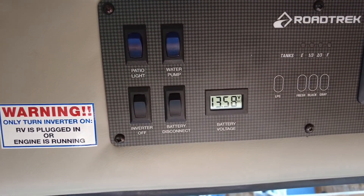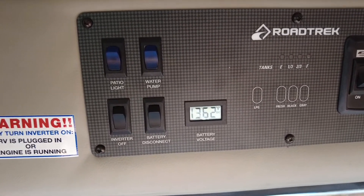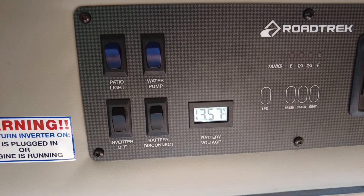As you drive down the road, the alternator under the engine charges the battery. If you have a solar panel installed, that just helps top off the battery power.